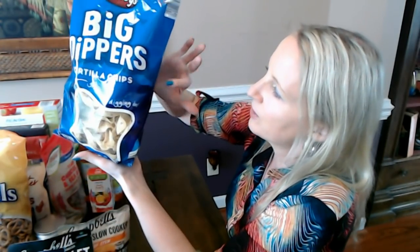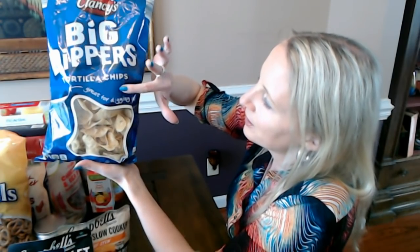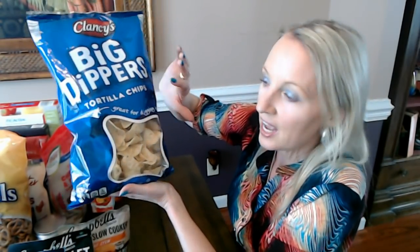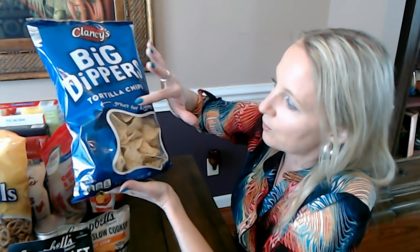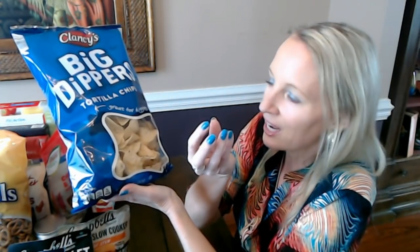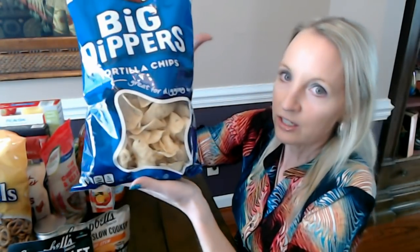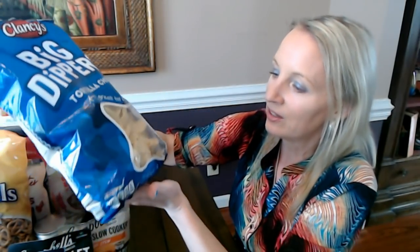The bag almost has a camouflage effect — different colors of blue overlaying one another, like a little blue camouflage. There's a window so you can see the chip shape, which might look a little odd but it's actually shaped a bit like one of the Big Dippers with a wavy shape. You can see the chips inside, and they're really good. This is a 10-ounce bag.